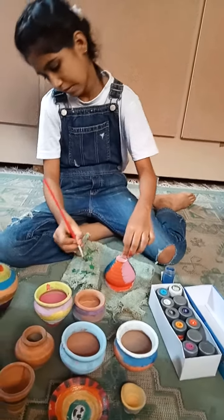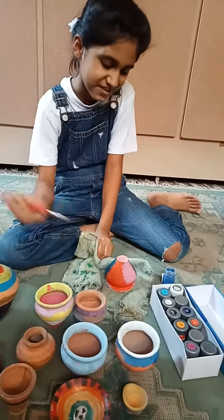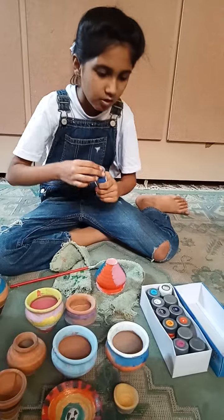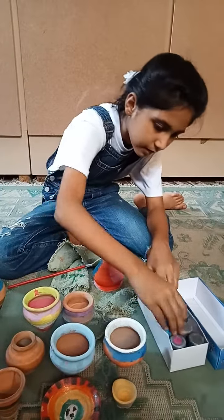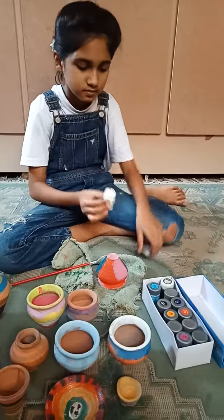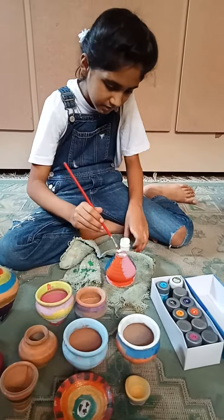I'm doing blue. I'm doing red blue. It looks like a cardboard, somehow. And now I'm in this part. In this part I'm going to do some white. Make the combination.